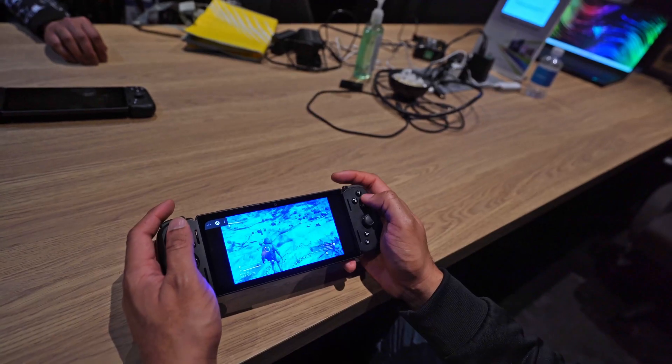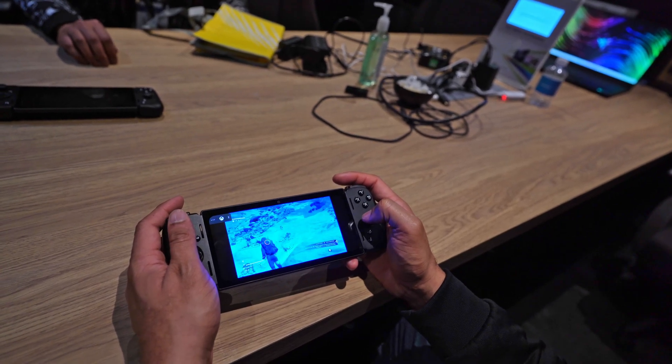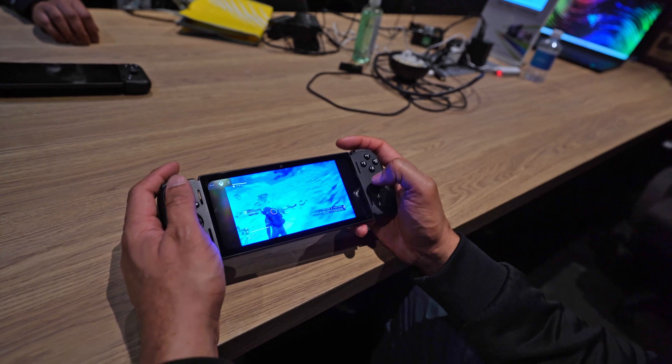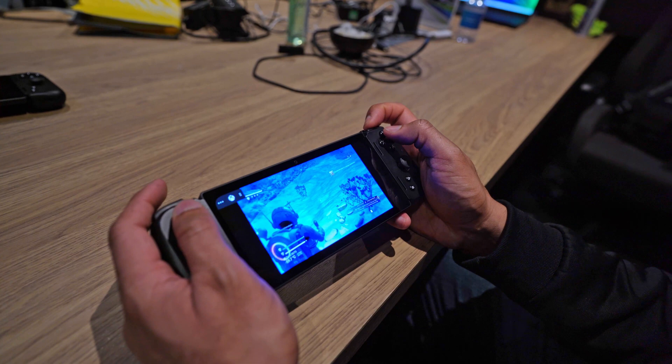And then we started playing games on it, of course, using Xbox Game Pass, and it was really impressive how well that worked. The controls were very responsive. The display at 6.8 inches is very immersive — that's one of the first things you notice about it, that nice HD plus display that they have on it.